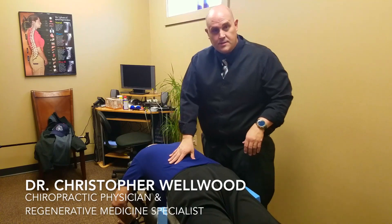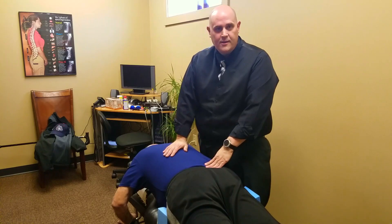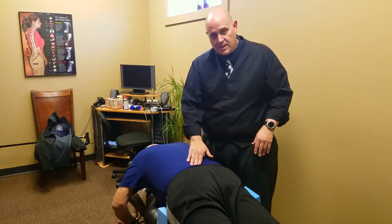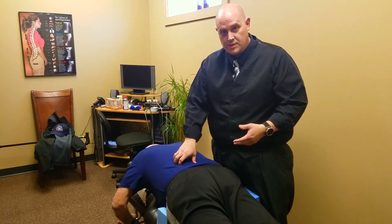Hey everybody, this is Dr. Wilwood here at the Natural Health Center. We have a young man here who has got some chronic lower back pain and he's got a lot of arthritis down there. We typically treat different pains with different types of adjustments.